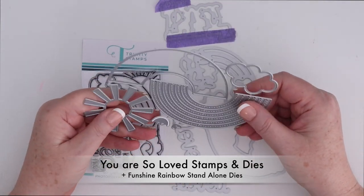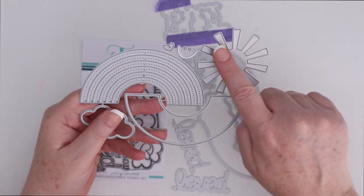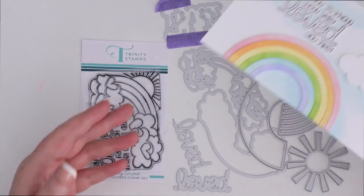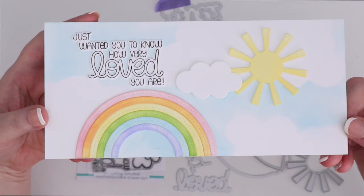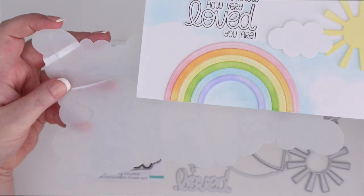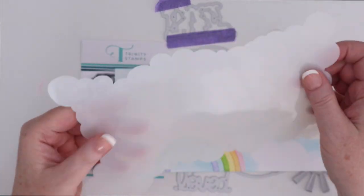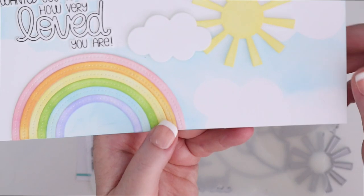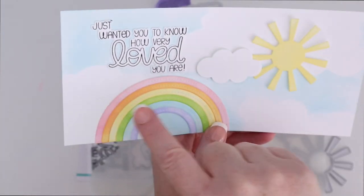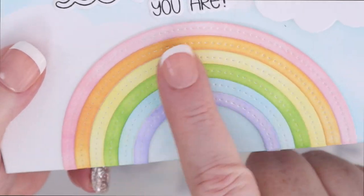This is the Fun Shine Rainbow Stand Alone dies, and you've got the layerable rainbow, a cloud, a sun that you can cut out, a smiley, and a little heart. I combined the two along with a cloud stencil to create this slimline card. I used the cloud stencil to cover up some white cardstock and then inked blue around it. Then I cut out the rainbow and inked a rainbow of colors, cut out the cloud and the sun and popped them up as well.